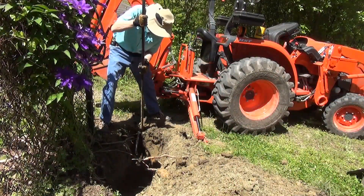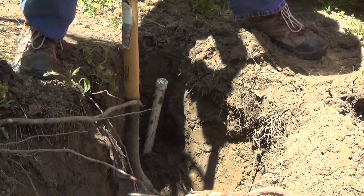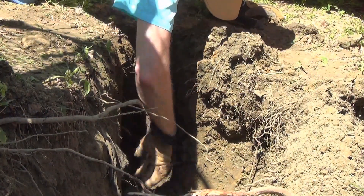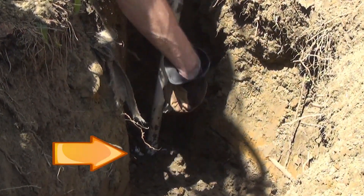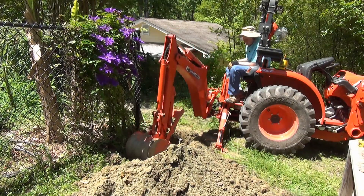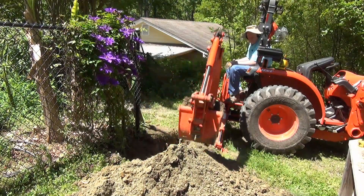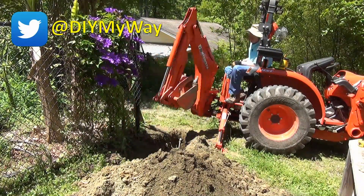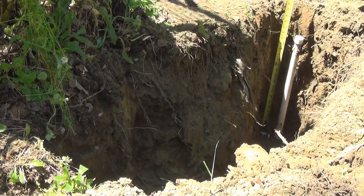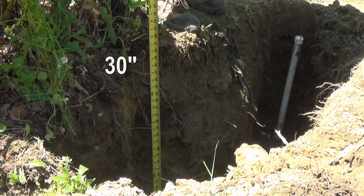Once I had gotten as close as I dared with the backhoe, I dug the rest with hand tools. I'm being very careful not to damage the waterline at the bottom of the stub-up. At last, I find the waterline. Then I use the backhoe to dig the hole deeper and a little wider before getting Big Orange out of the way. Time to check the hole depth — it's 24 inches at the stub-up and about 30 inches where the hydrant will be, because of the slope of the land here.